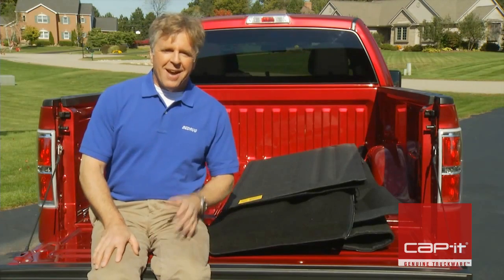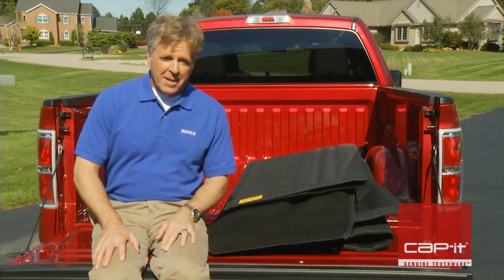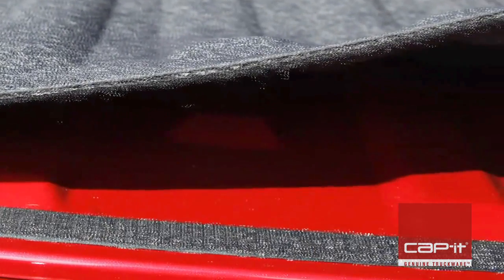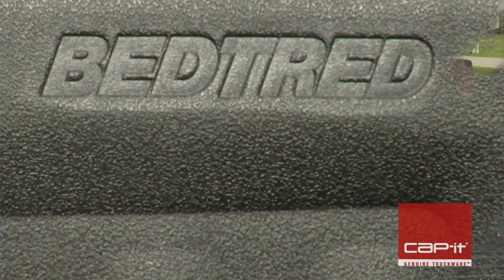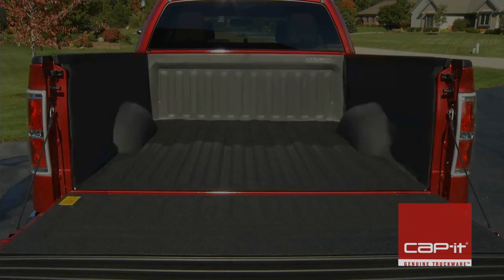Hi, I'm Jim. Today I'm going to install BedRug's all-new BedTread truck bed liner. The BedTread can be installed by one person, is custom formed to fit the contour and shape of your truck bed, and will outperform any spray-in or drop-in liner on the market. The BedTread comes in five sections: floor, two sidewalls, bulkhead, and tailgate section.